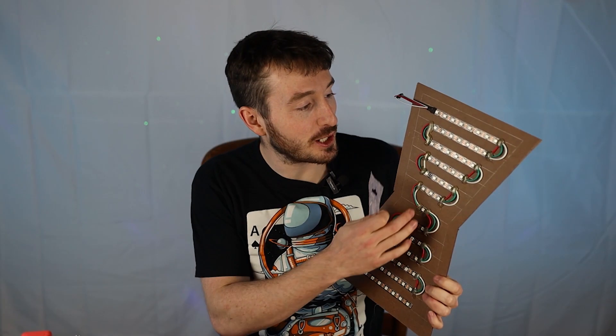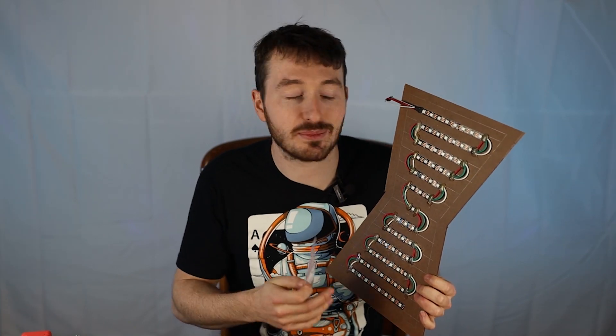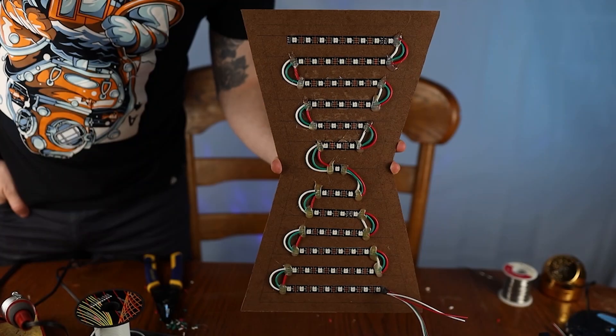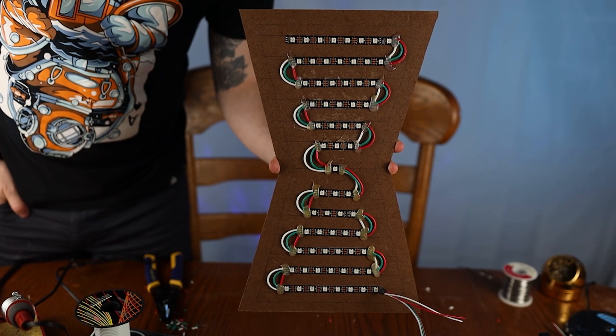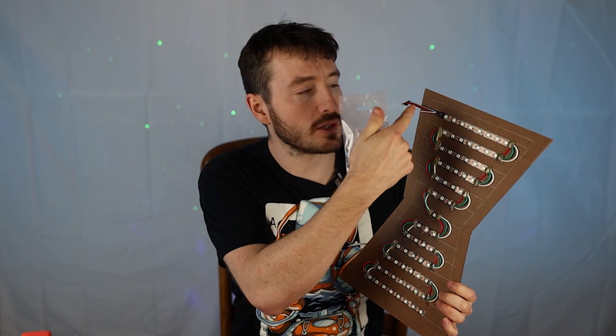We finally soldered everything up in a snake pattern with the WS2812B LEDs. They have to follow the same direction in only one way, so we had to make sure we connected them in the correct orientation. Now that they're all connected, we're going to drill a hole here, connect the wires to the back, and mount the ESP8266 along with the accelerometer.